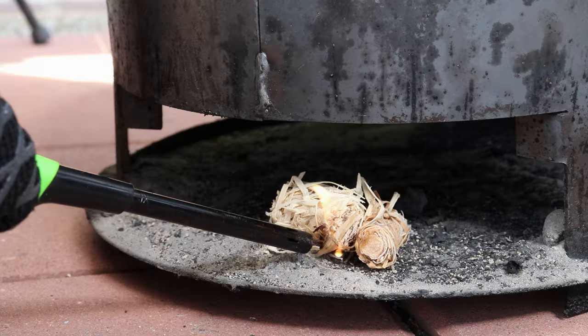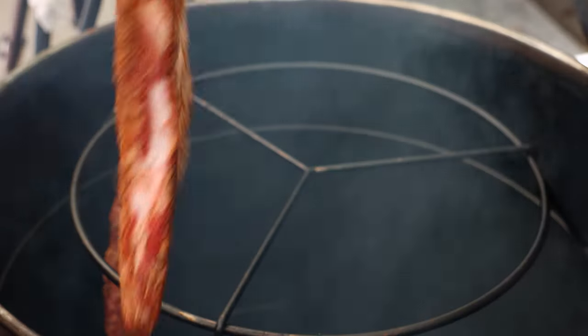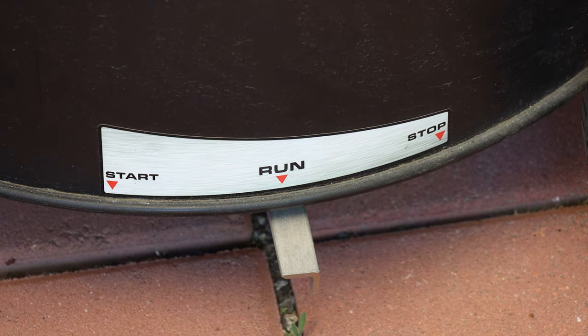The simple venting system — a top vent and a lower vent with start, run, and stop — just works. It's not complicated. Once you get the basket of charcoal lit, you set it to start, let it run for about 20 to 30 minutes until you get good smoke, then put the food on and turn it to run. That's how simple it is.